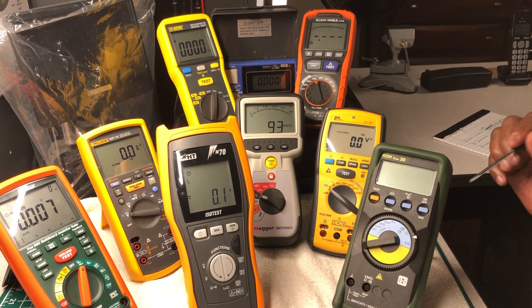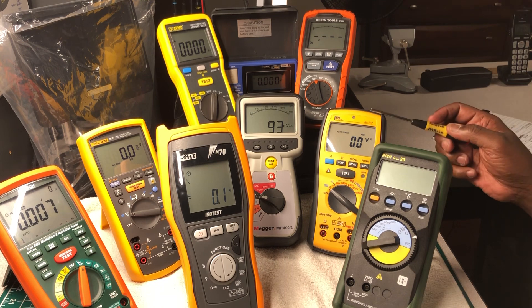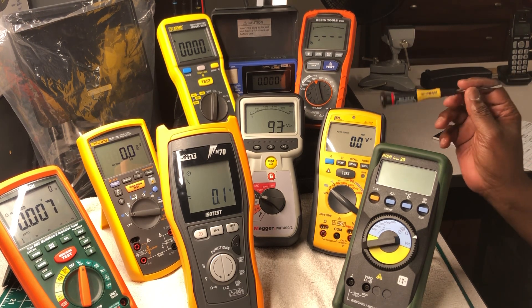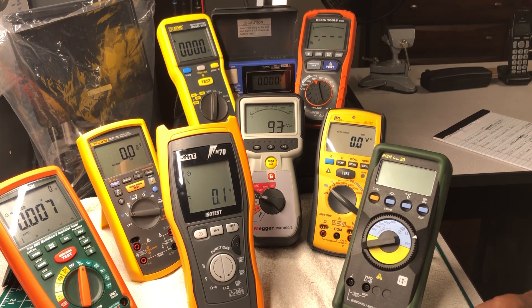Ideal Industries is headquartered in Sycamore, Illinois, and was founded in 1916. However, this insulation tester is not Ideal's own design — it's a rebrand from a company called APPA. There are a lot of instruments out there that have been rebranded or licensed from APPA. Since Ideal has their name on it, the model number I'll reference is the Ideal Industries 61-797.